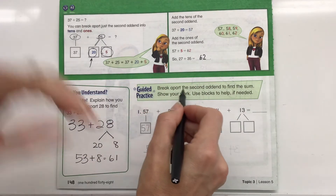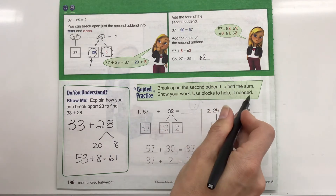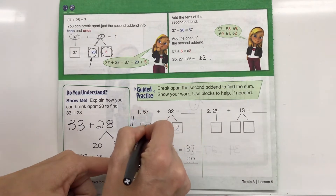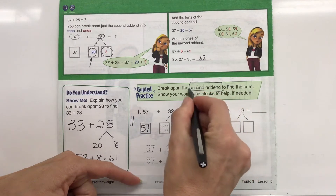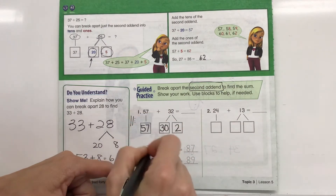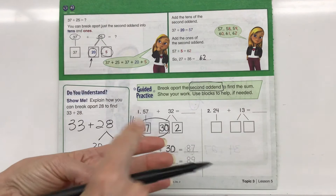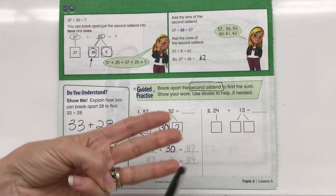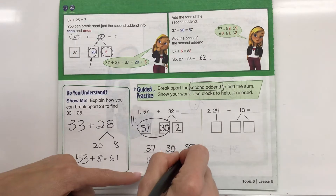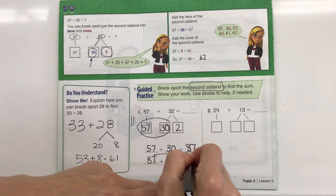So we're looking at some other ways to find shortcuts to do math in our heads. Guided practice says break apart the second addend — the second number — to find the sum, show your work, use blocks to help if needed. We can just do pictures with dots. So we have 57 — that's our first addend. We're breaking apart the second addend, which is 32, into 30 plus 2. So 57 plus 30: that's three groups of 10, so 57, 67, 77, 87. Then we still need to add the 2, so 87 plus 2 equals 89.